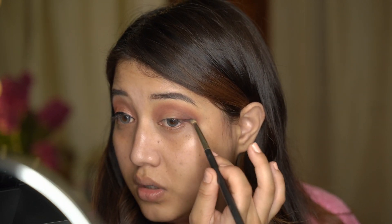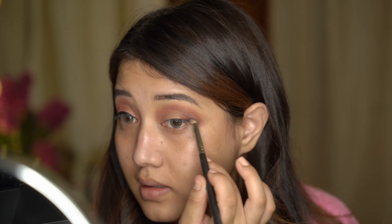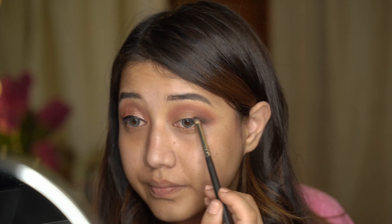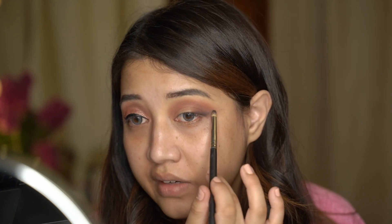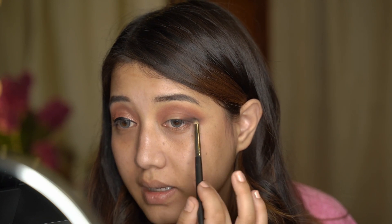I'm going to take a really small, precise blending brush - this is the PAK SO2 brush. I'll be taking a dark brown shade, or maybe something like a black shade would work as well. Tapping off the excess, I'm just going to use that shade on the outer V right there just to create a winged appearance, sticking really close to my lash line and winging it out.